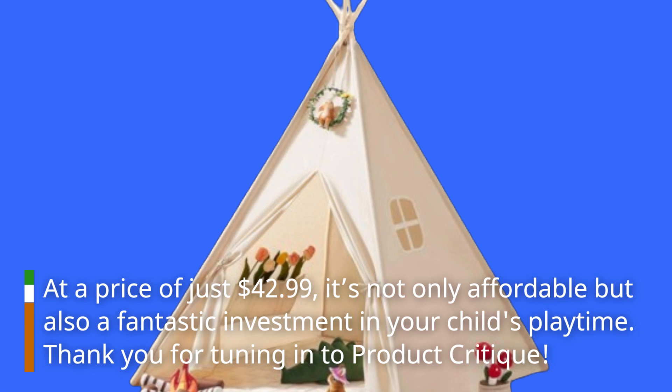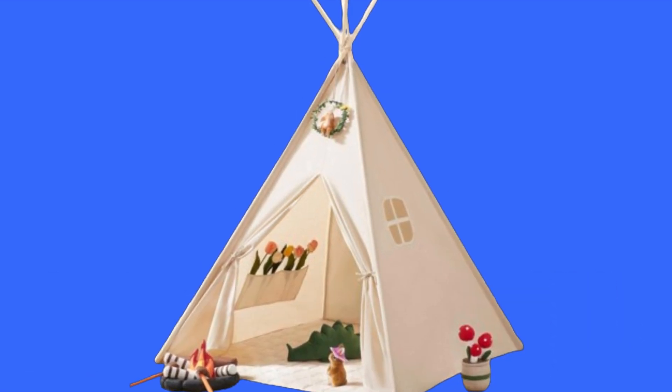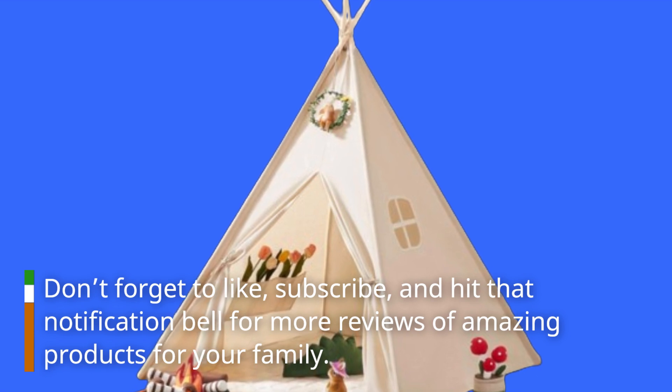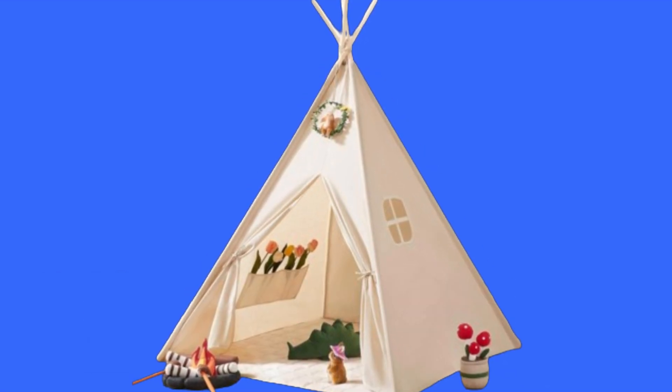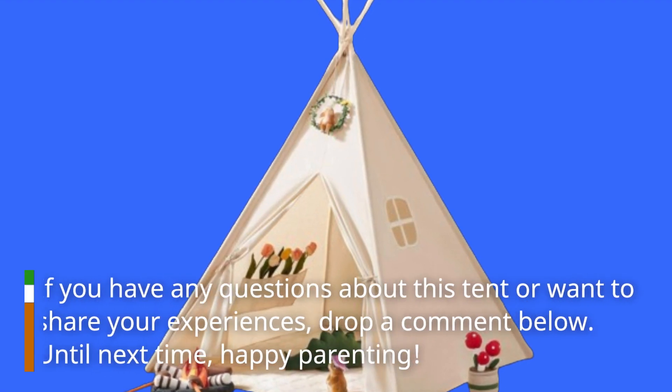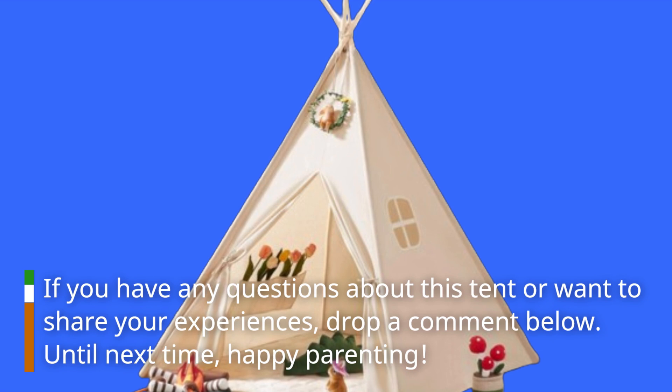Thank you for tuning in to Product Critique. Don't forget to like, subscribe, and hit that notification bell for more reviews of amazing products for your family. If you have any questions about this tent or want to share your experiences, drop a comment below. Until next time, happy parenting!